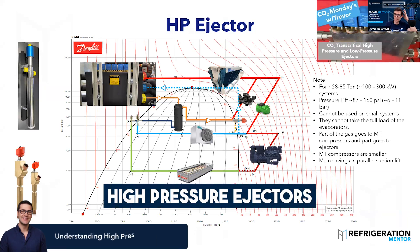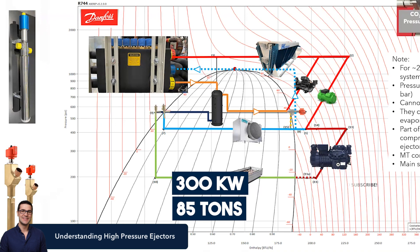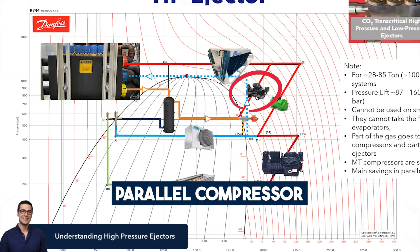Next one is high pressure ejectors. You can use these for larger systems. The other ones went up to about 20 or 30 kilowatts, around 10 tons. But this one here, you can get up to 300 kilowatts or 85 tons. One thing that Patrick said is you cannot use these on small systems — they cannot take the full load of the evaporators. You need a parallel compressor with this design.